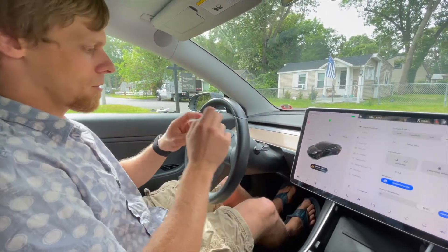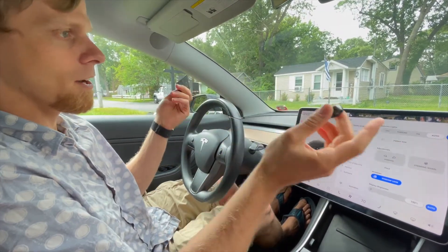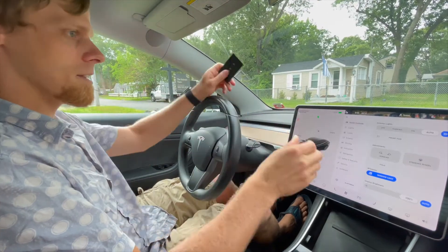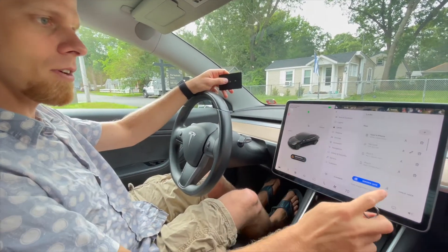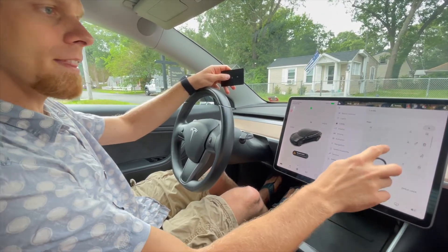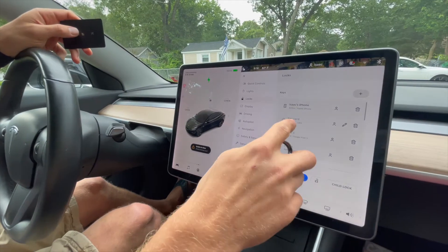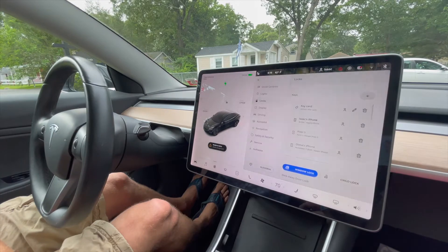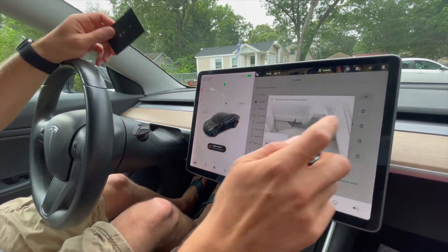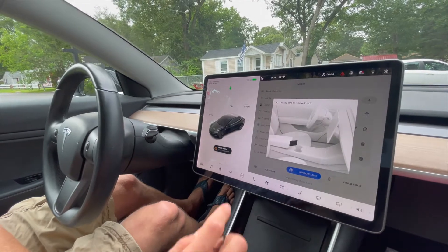But let's see. Theoretically, this ring is supposed to be exactly the same kind of thing to the car as this key card. But you have to set it up, because otherwise anyone with the ring can just open it. So you go to locks, then keys. Right now we have a bunch of different phones — my phone, a key card, my old phone, which I don't need anymore. I can delete that one. You've gone through a lot of phones, Isaac.